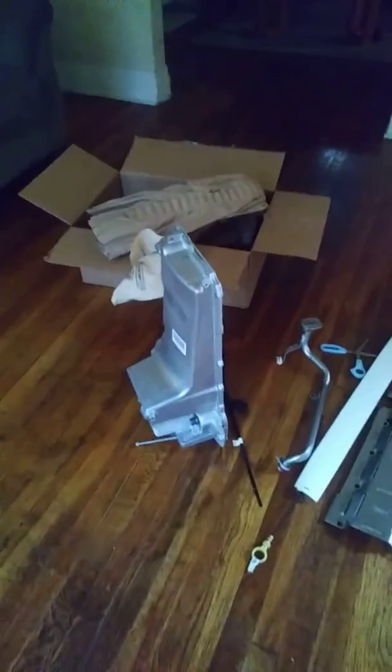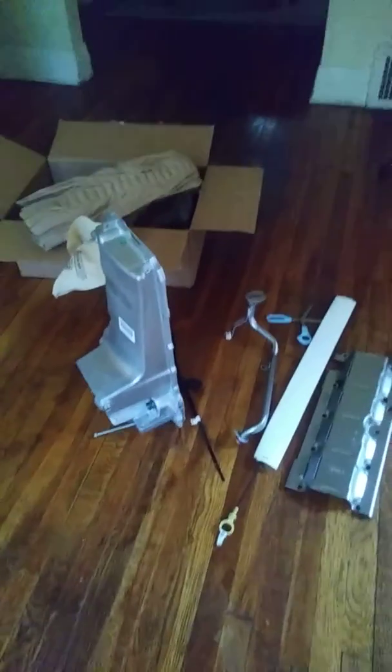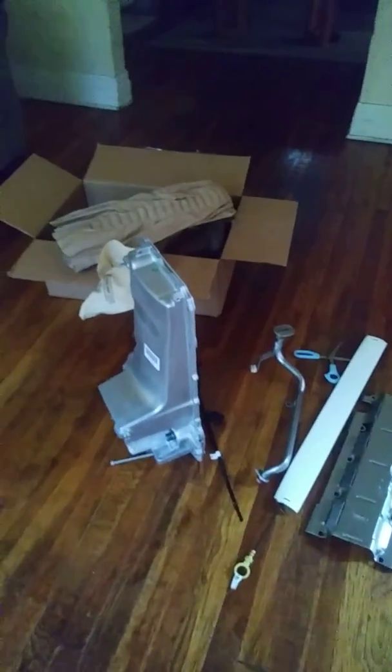Now I got to get my motor mounts — the clamshells, the ones that bolt to the motor — and we're gonna drop it on up in there. Stop playing!